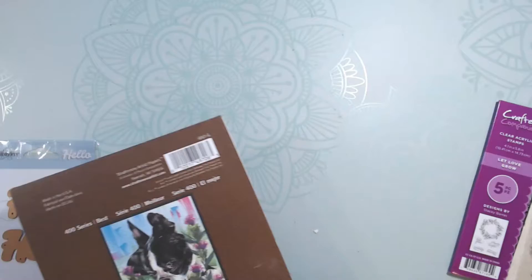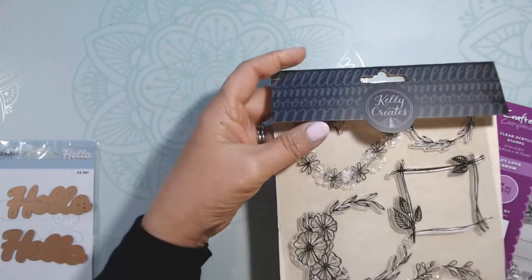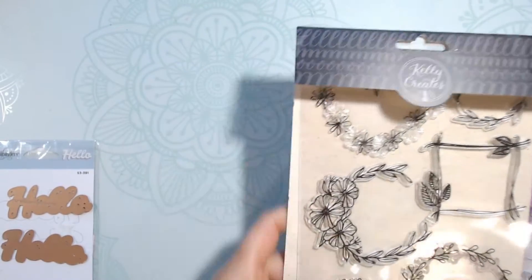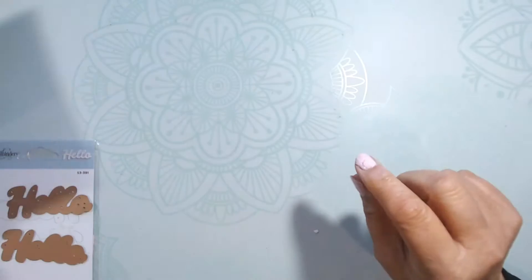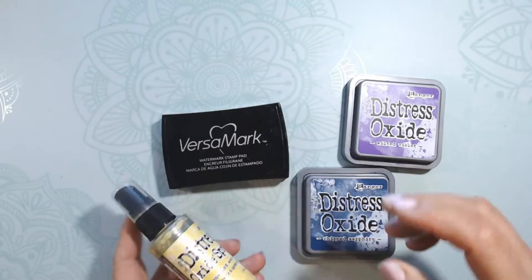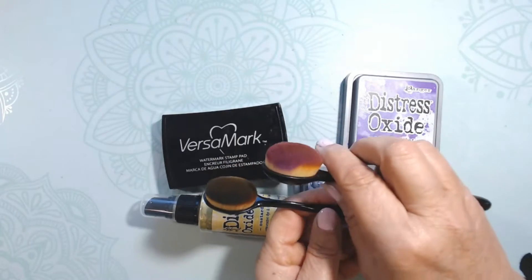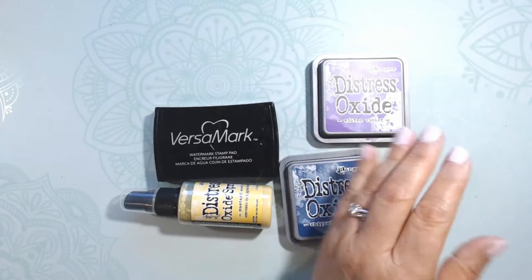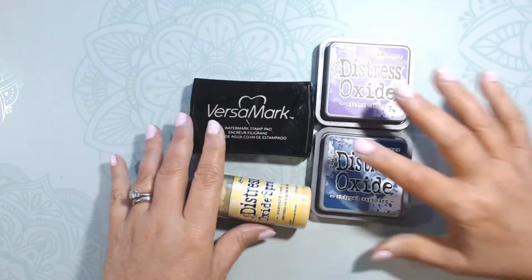Here are the materials I used: a Strathmore marker pad, a Kelly Create stamp, a Crafters Companion 'Have a Beautiful Day' stamp, a Spellbinders die cut that says 'hello,' and a couple of little flower dies. I also used Versamark ink, distress oxide in chipped sapphire and wild orchid, a yellow spray, a spray bottle of water, and white embossing powder.